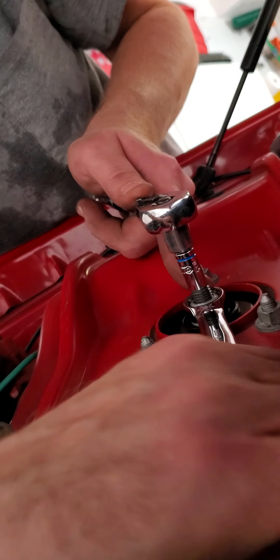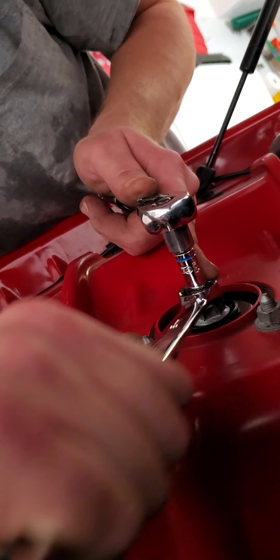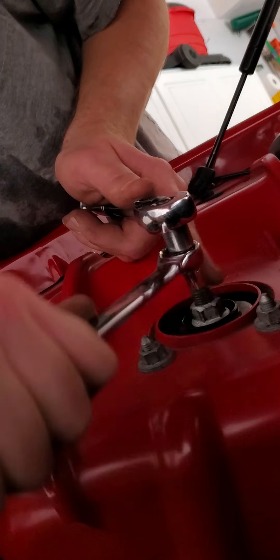The Dodge shop manual says 74 foot pounds. Bilstein apparently says 61. That's less than 25% higher than 74. The problem is these are cast, I think, which means they have to be heat treated to get their full strength.